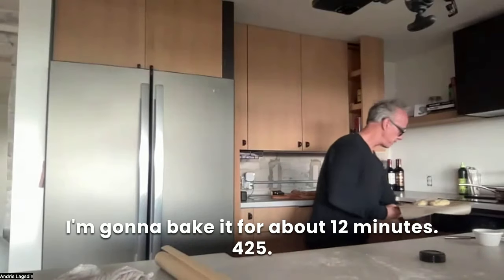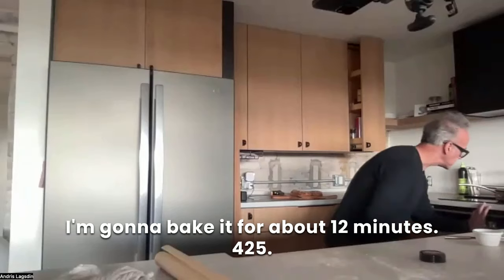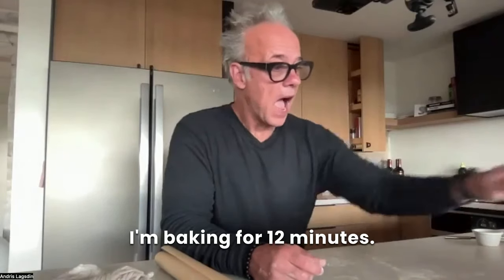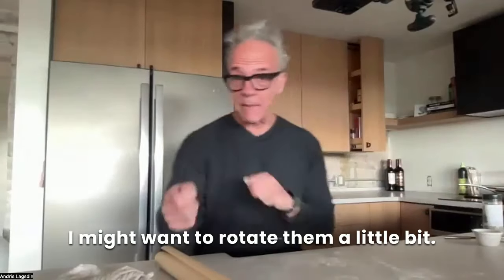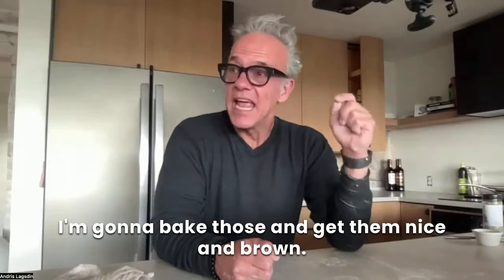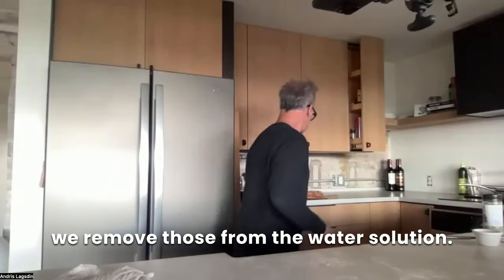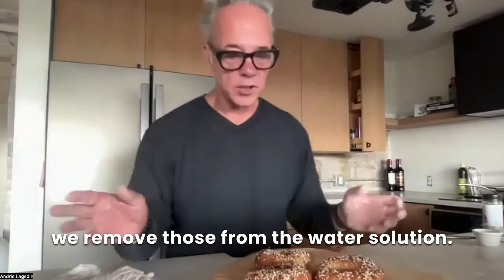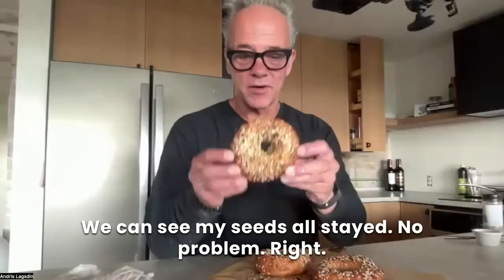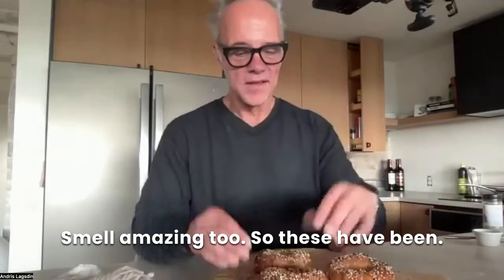I'm going to bake them for about 12 minutes at 425 Fahrenheit using convection. I'll peek at the oven — I might want to rotate them a little bit. I only got two in there, I've got another dozen to make. I'm going to bake those and get them nice and brown — they're phenomenal. The best time to seed is when we move them from the water solution. Some people use egg wash, but I don't think it's necessary — just the water, and we can see the seeds all stayed. Good-looking bagels. They smell amazing too. These were baked right before class, so they're ready to rock and roll.